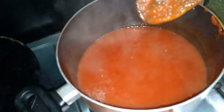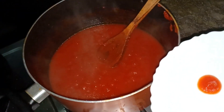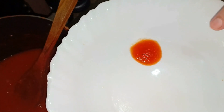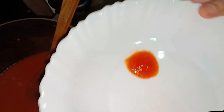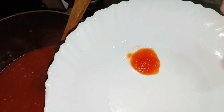Now we will check it. The way to check it is: if there is water on the sides, it needs more cooking. When the water on the sides is gone, the ketchup should be prepared and ready.